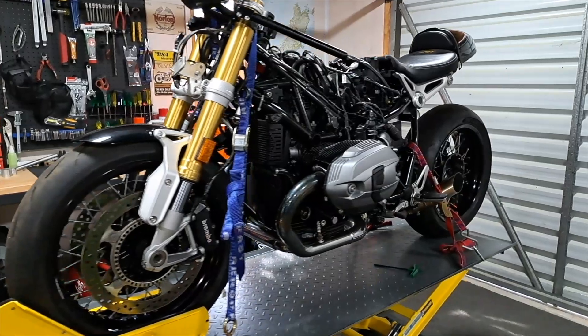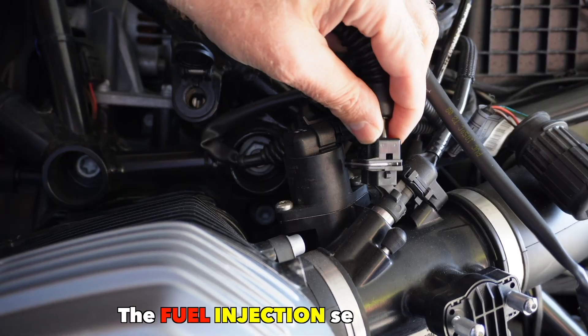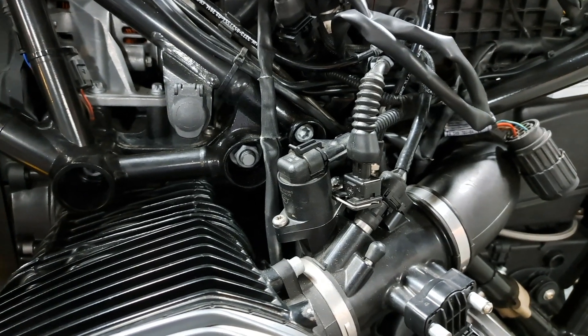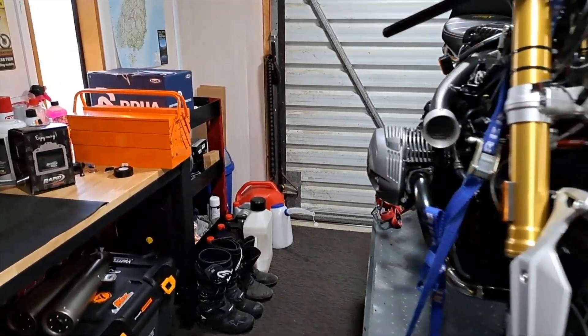The crankshaft doesn't rotate without getting some fuel mixture injected into the cylinders, so we have to introduce the ignition sensor. The fuel injection sensor — also known as the fuel pressure sensor — is responsible for measuring the amount of fuel pressure and determines the appropriate amount of fuel to inject into the engine.